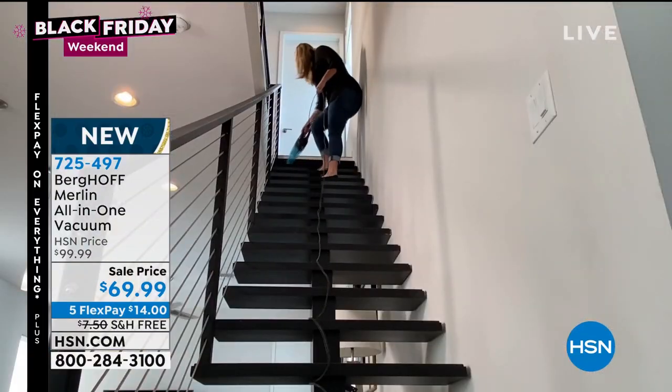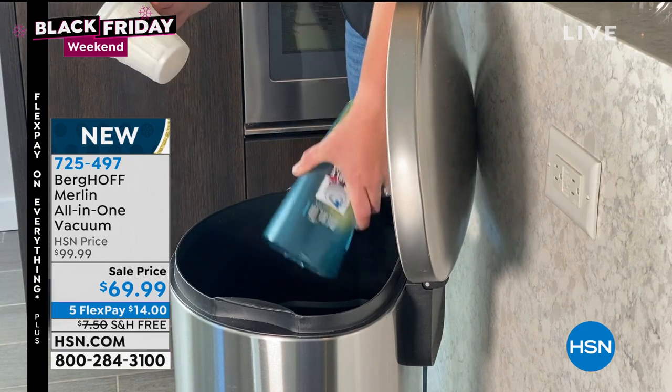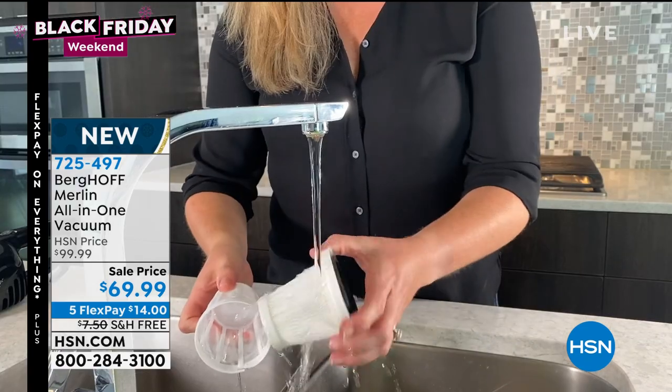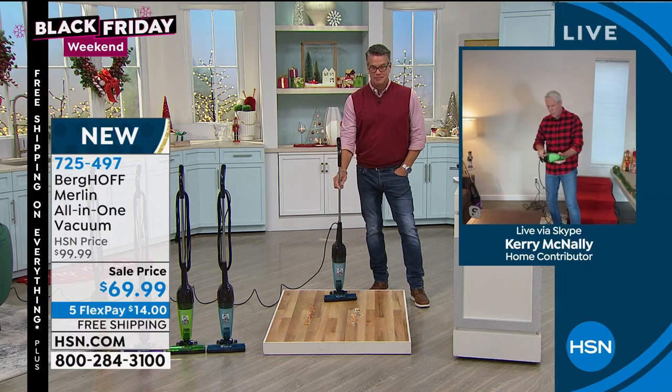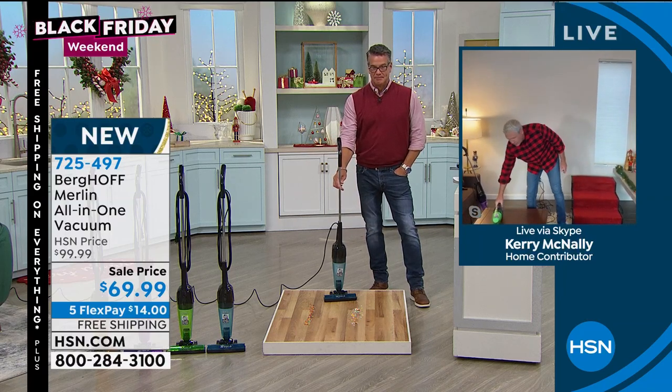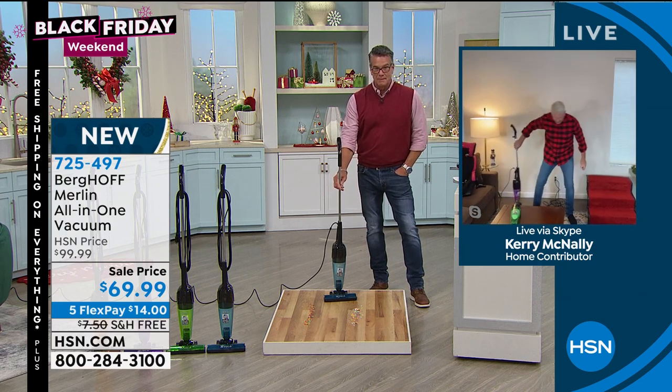Super versatile — from hardwood floors to tile, from ceiling to floor, and so much more. You never have to touch the dirt. Those filters are going to last for years and years. Just wash and rinse them out with warm water and leave them to dry overnight, because you don't want to put a wet filter back in.